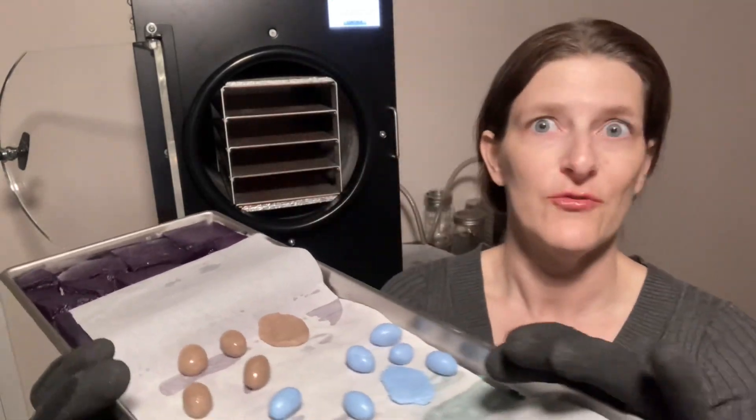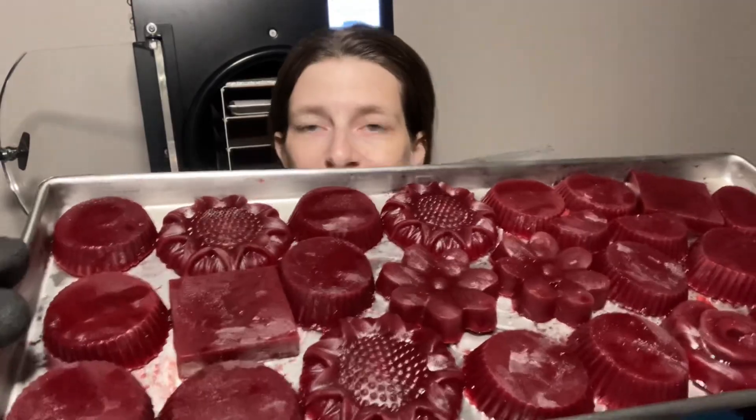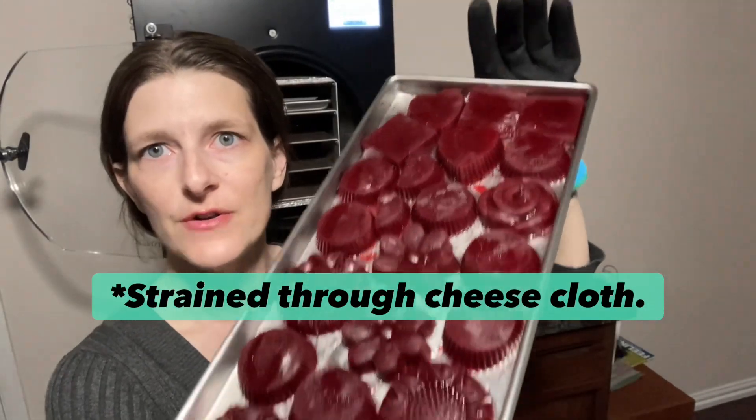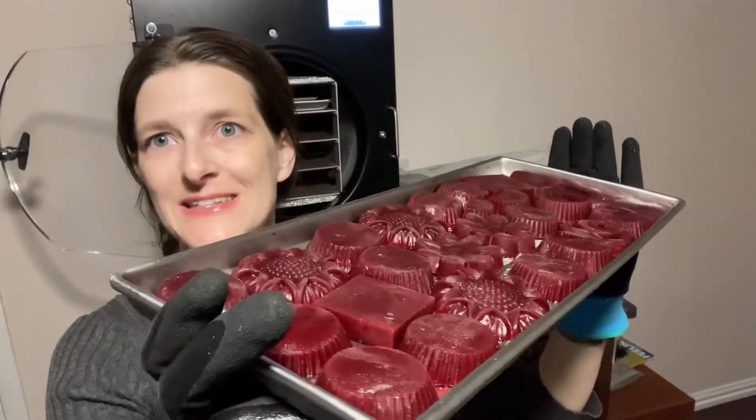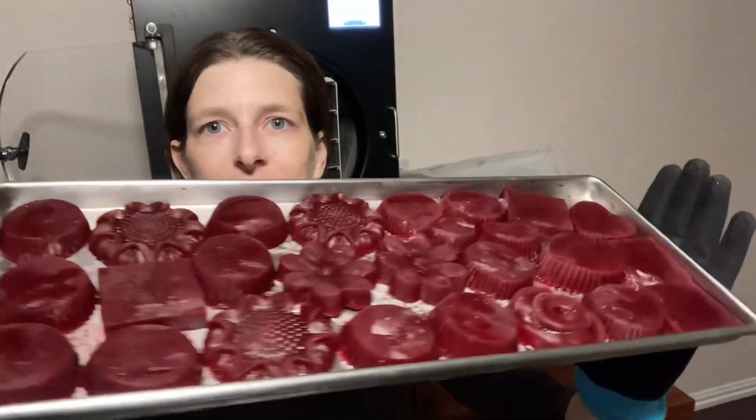I'm going to leave these and experiment once I powder them. When I go to mix it in with my frosting, I'll try to get the perfect blue color. Tray number two is the beet juice — it was in silicone cupcake holders, that's why they're all these cool shapes. I got about four cans of beets, no salt added.